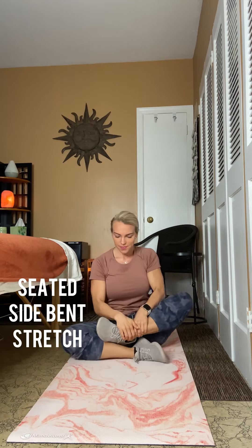Seated side bench stretch. Start by sitting upright with your legs crossed to where your shins are parallel to each other.